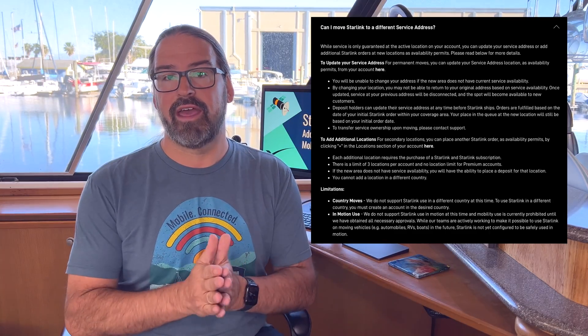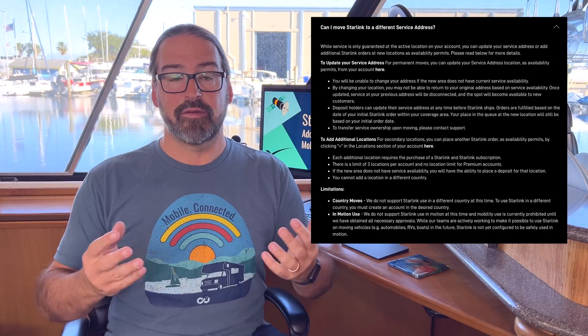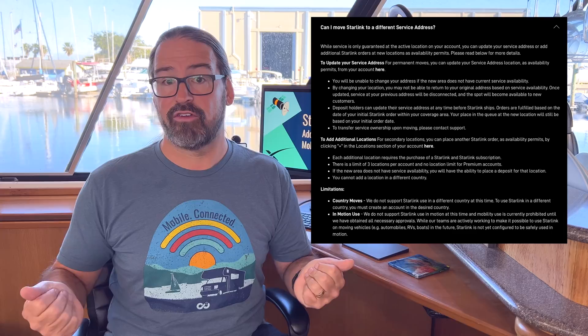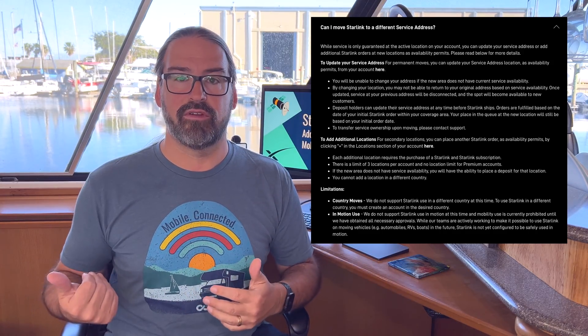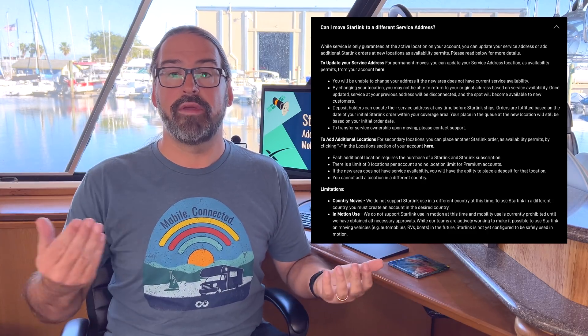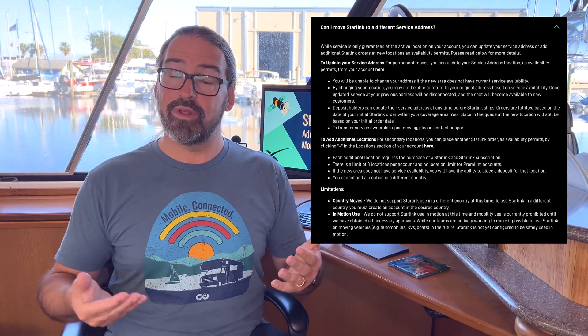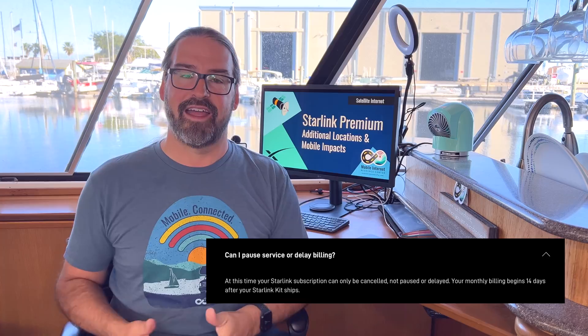You can have a Starlink system at your home address paying $99 a month, and another system you take on a boat, van, or RV. Why not just take your home Starlink when you travel? The catch is your service is assigned to a service location. You'd be lucky to find an open cell with capacity, and large parts of the country are already at capacity or not yet turned on. If you take it on vacation and manually update your location, your home address might be at capacity when you return. With the new additional locations capability, paying for a second line of service guarantees you won't lose your home Starlink service.